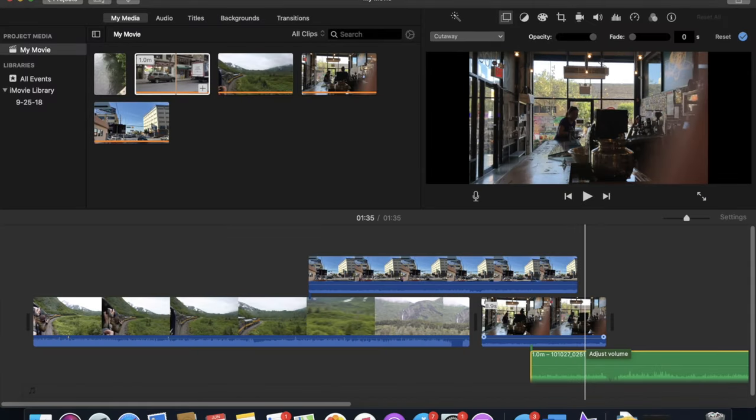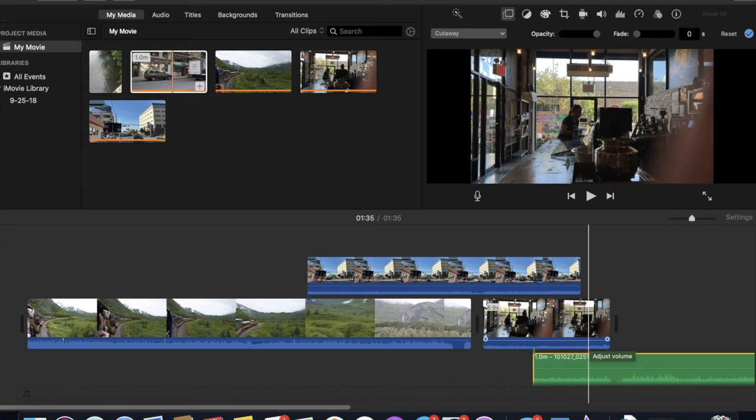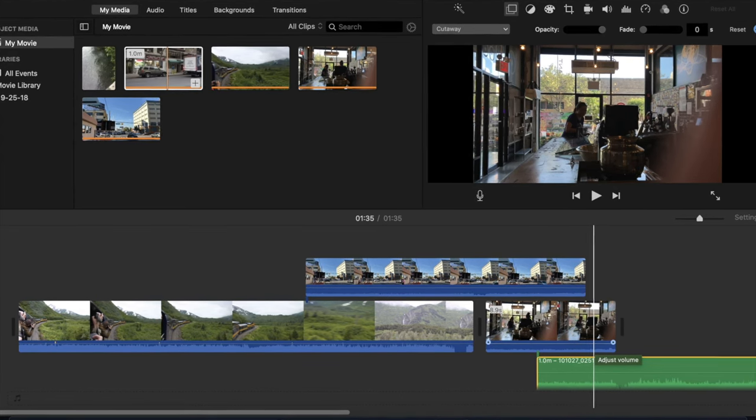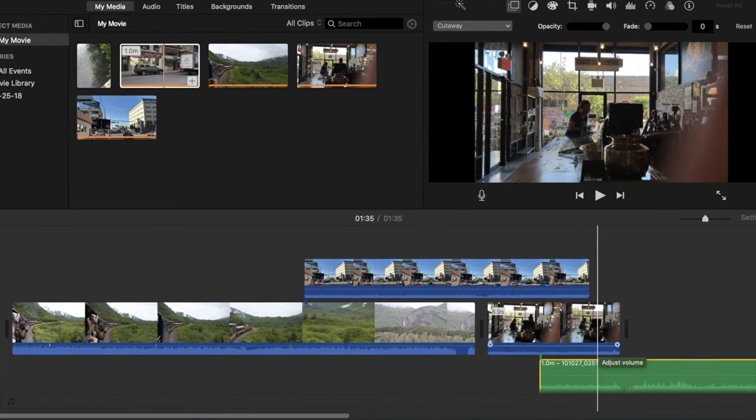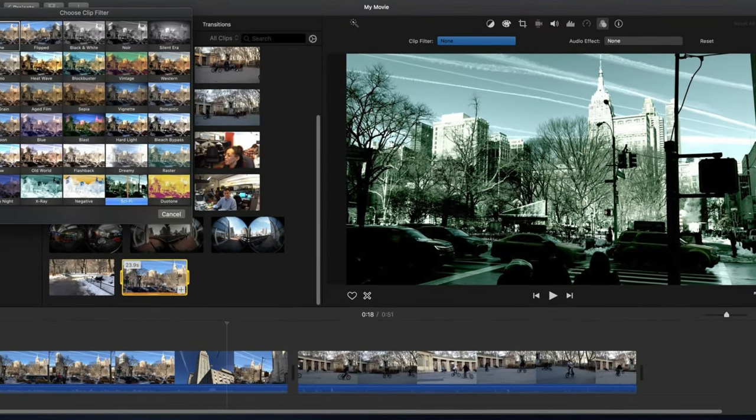I do my video editing in iMovie, and I import the stereo file from Logic to get the best possible audio. I don't do any post-production work to it — it's just the straight recorded output from the fractal unit using USB into Logic.